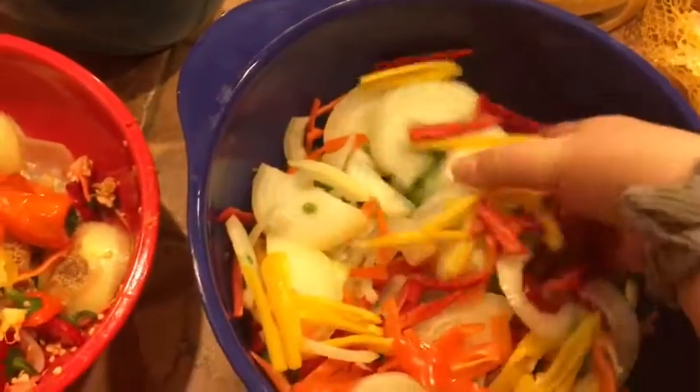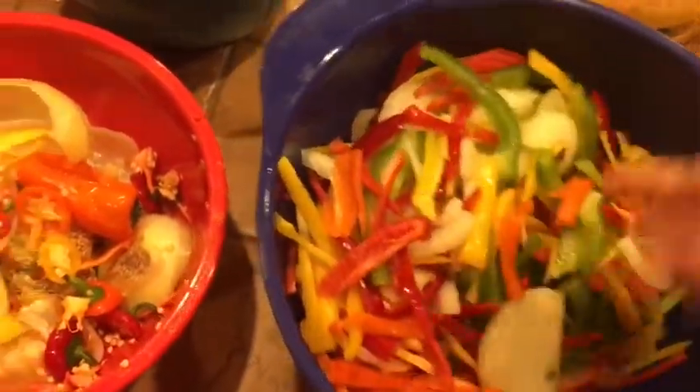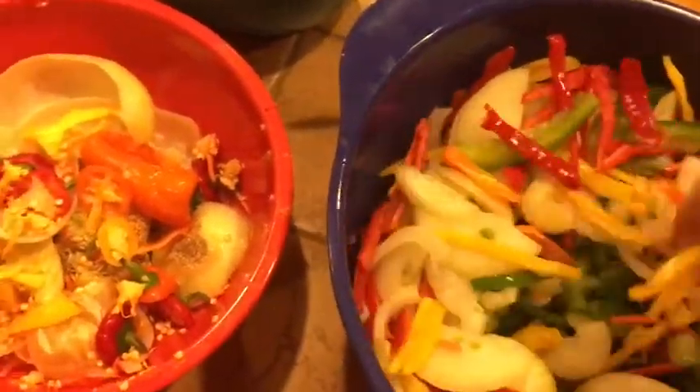Look at all the deliciousness! Garlic and tomatoes and mushrooms and yummies.